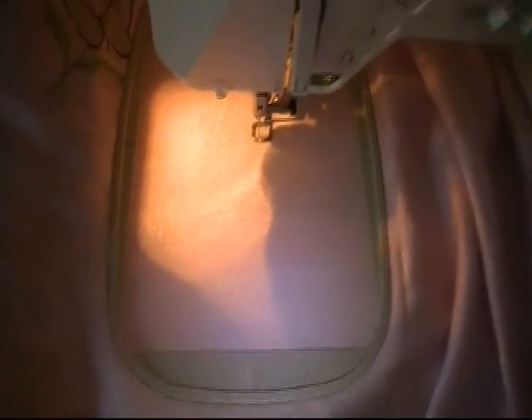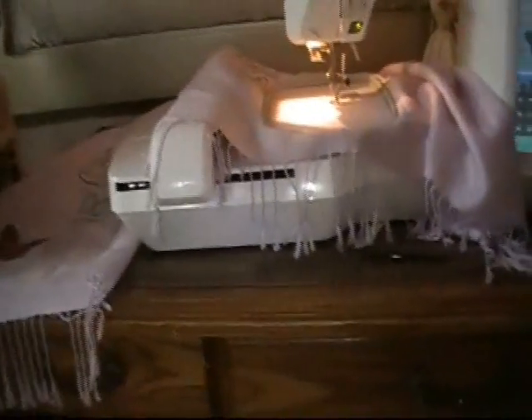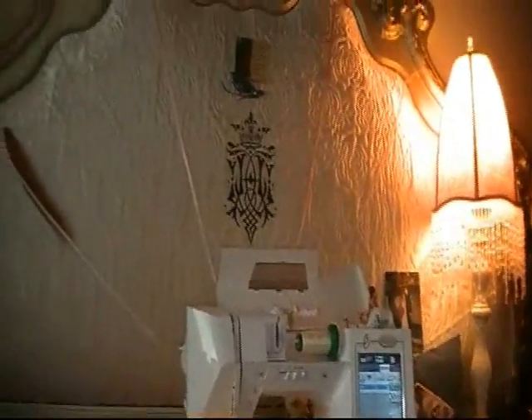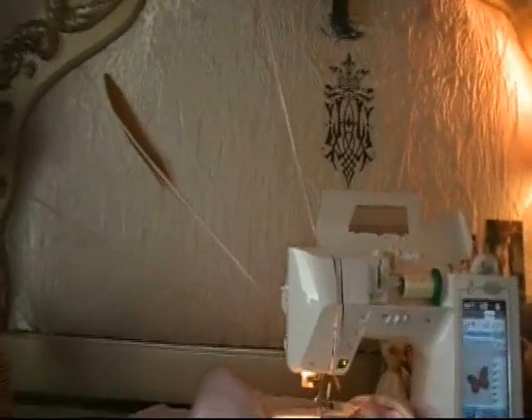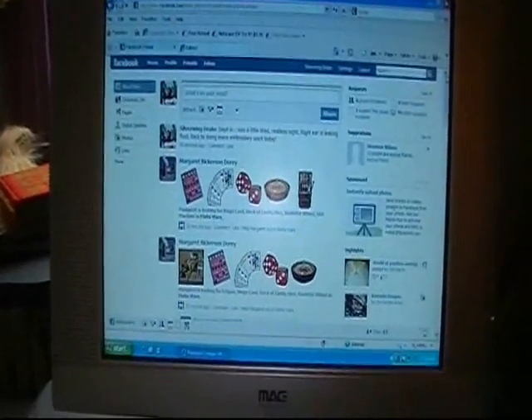I'm going to show you my workstation here because I have the best and coolest workstation in the world. My husband sets this up for me. Up here I have a really cool pen cushion, and over here you can see my computer and my workstation — and there's my Facebook.